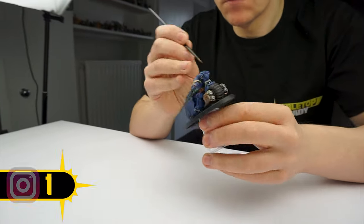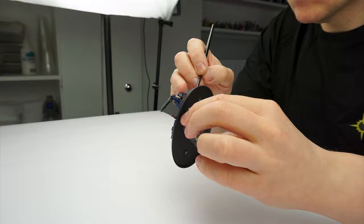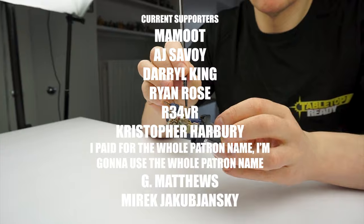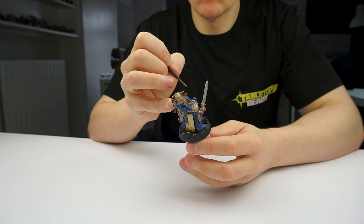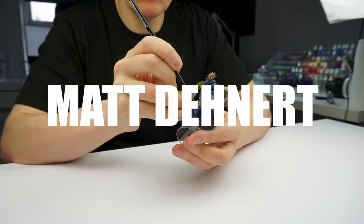I really appreciate any help and support and it goes a long way to growing the channel and allows me to keep improving the content I create for you. I massively appreciate the continued support from these amazing people as well. I would especially like to say a massive thank you to Matt Dennett who has recently become my latest patron — it really does make a difference.